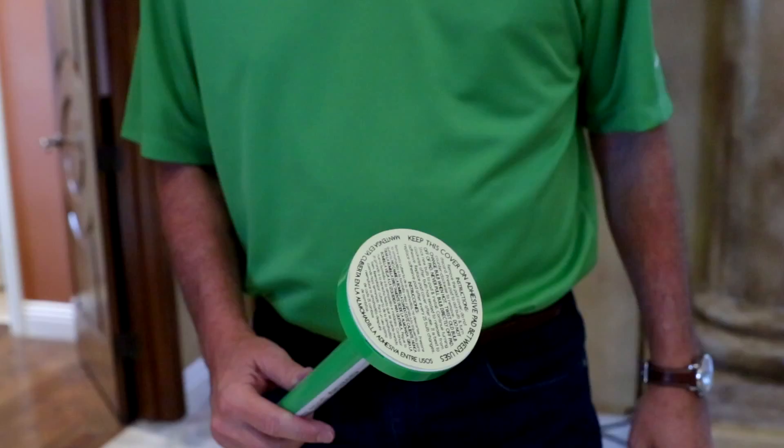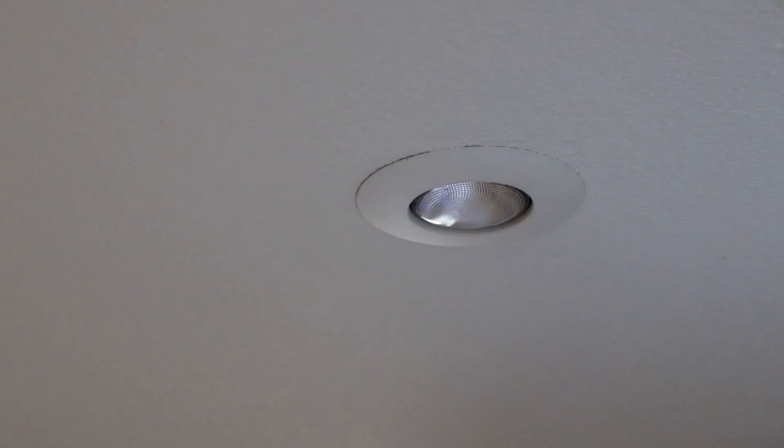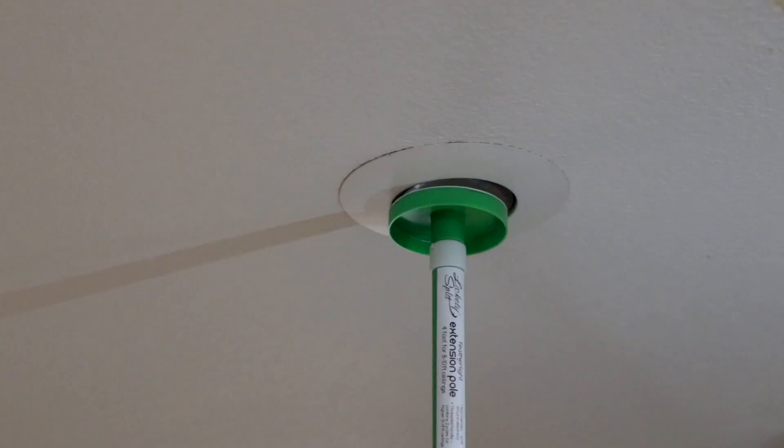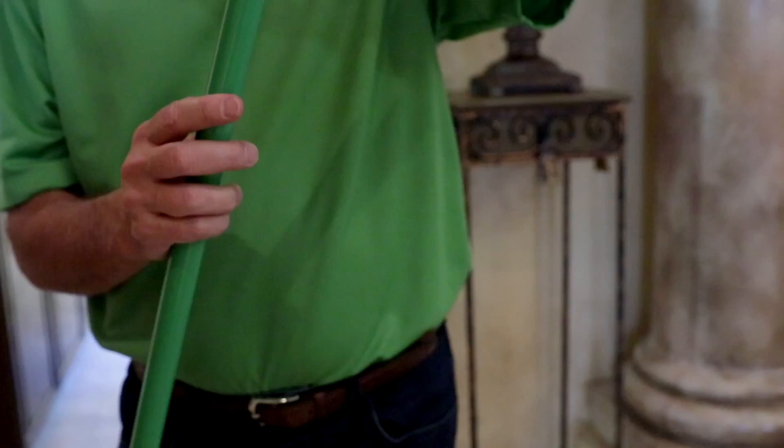Peel off the protective cover, then reach up and stick the adhesive pad directly to the burnt out bulb. Remove the bulb out of the light fixture, then twist the old bulb off and replace it with the new one.